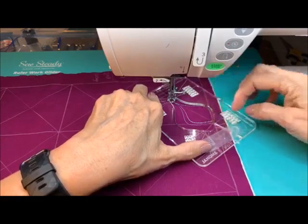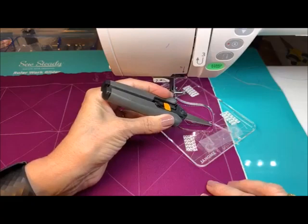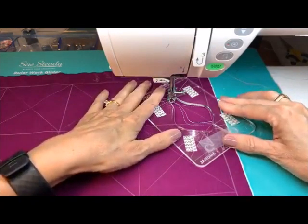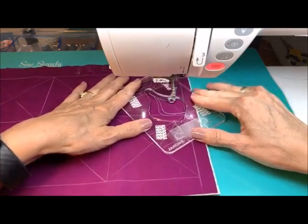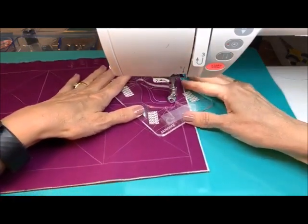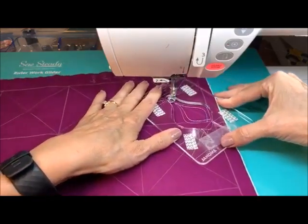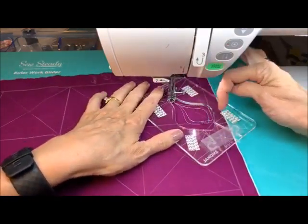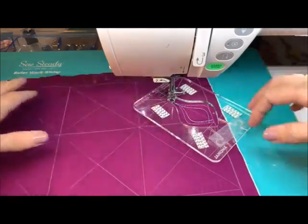Right there it's touching. So we can do more of those if we want to. Like if we wanted to do another one, we can get this beautiful little crosshatch right there, which I think is so cool.